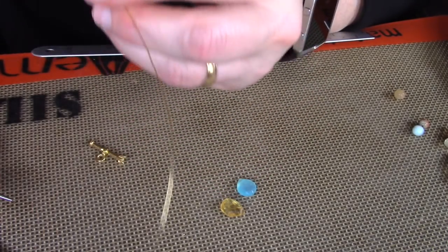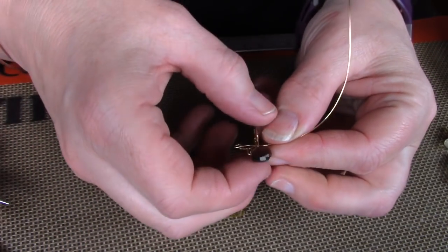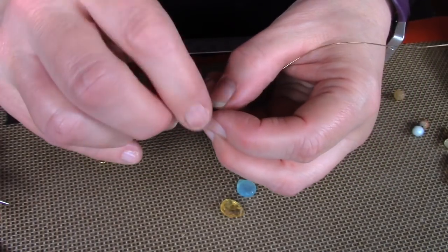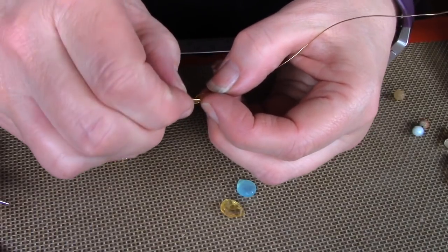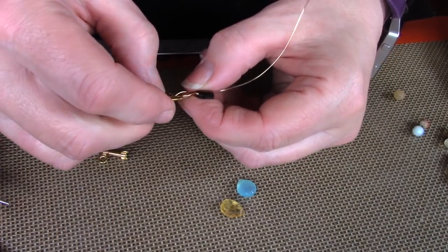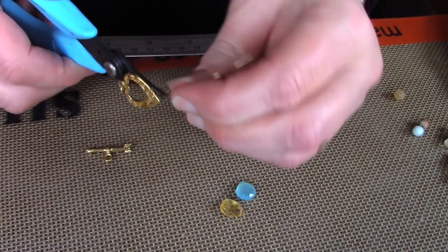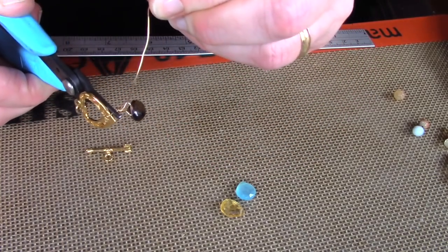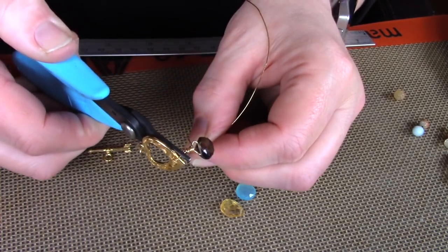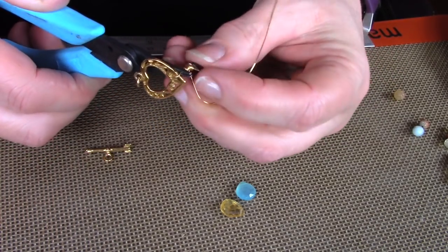Before you close the loop you're just going to slide it onto your toggle. Mine has a bit of lattice work so I'm putting it through one of the holes. When you're making your loop you just have to make sure that it's big enough to go around the area that you want to put it on on your toggle. Just slide it right on, trying to keep your loop intact. Once it's on your toggle, take your chain nose pliers and hold the loop, then wrap down on those two wires down towards the briolette to make a wrapped briolette.